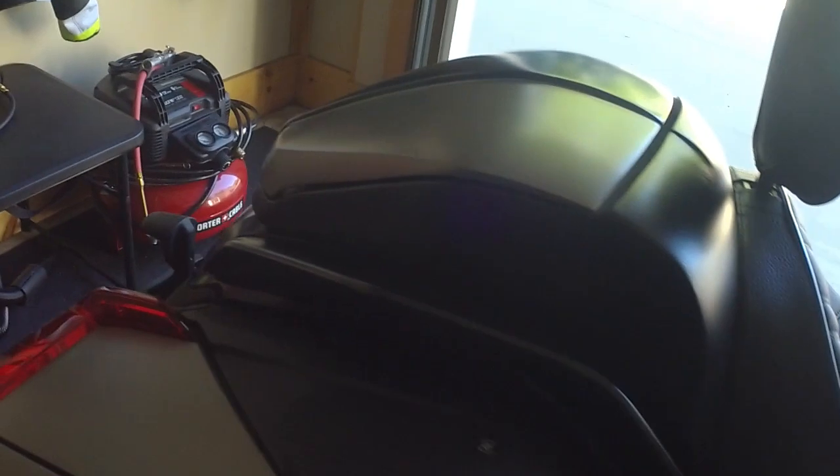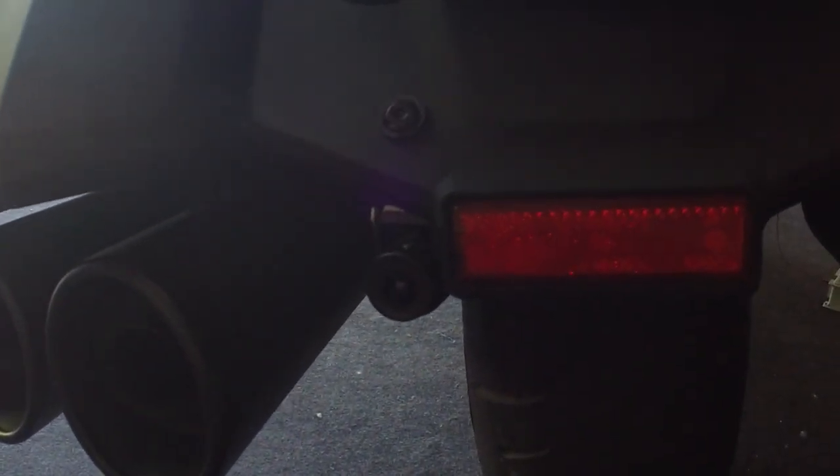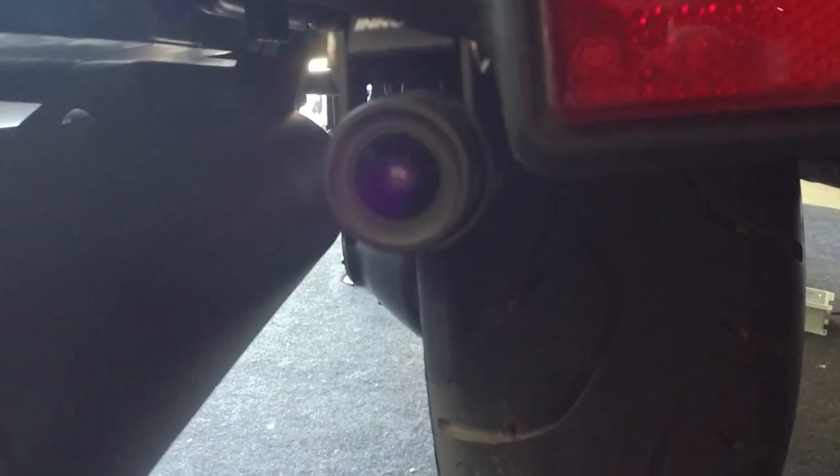Ran the cable down along the gas tank. It worked out pretty well under the seat. And then the back camera worked out pretty nice — it's actually mounted right on the left side of the back reflector. I had to drill a hole into the plastic here, which pained me — I didn't like doing that — but it actually looks pretty nice, I think.